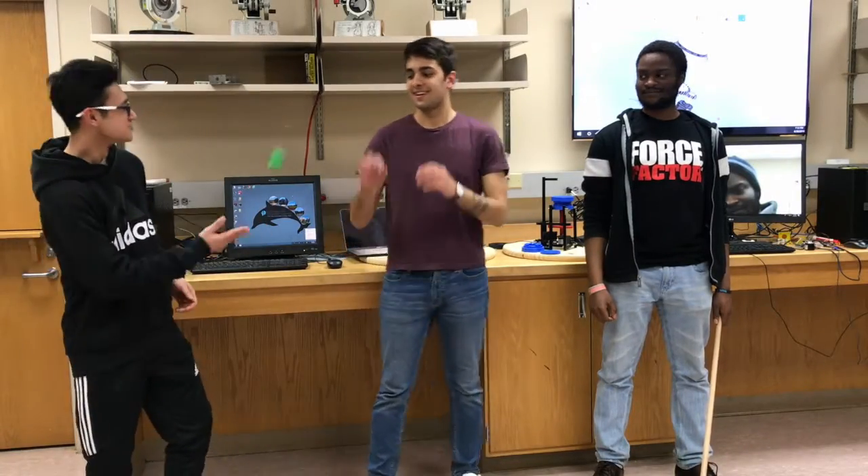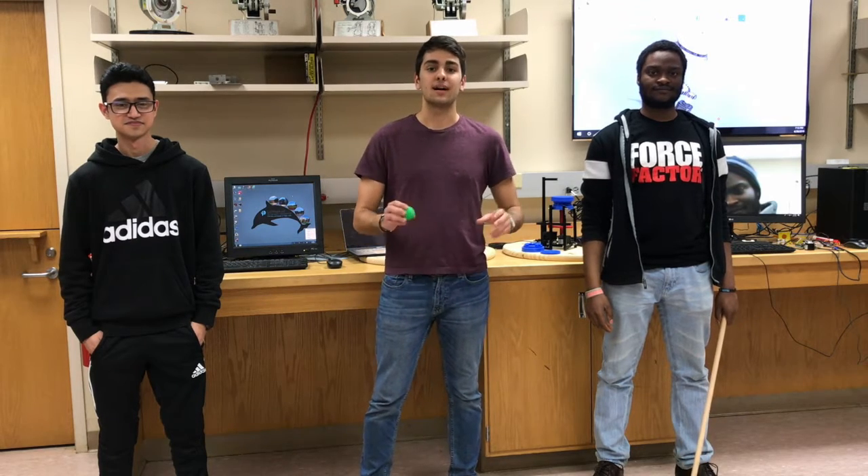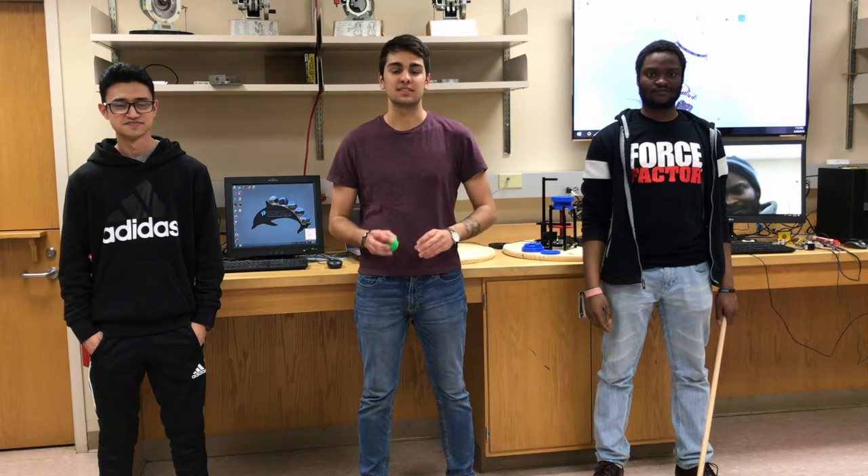What's up guys, I'm Mobin, I'm Francesco, and I'm Melvin. We are in the mechatronics lab at City University of New York College of Staten Island. We are undergraduate research students participating in a CUNY research scholar program under the supervision of Professor Alexander Aver.